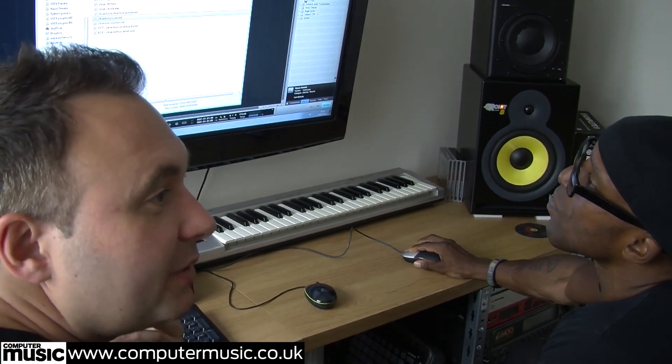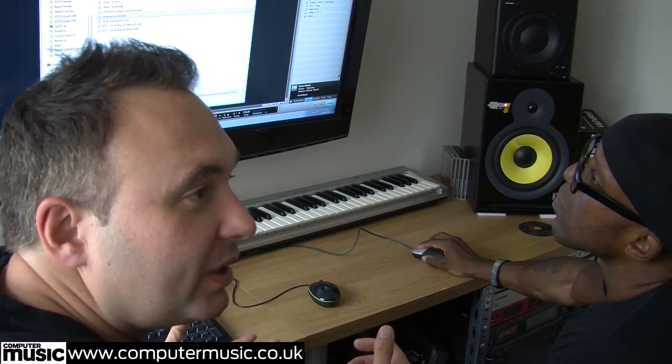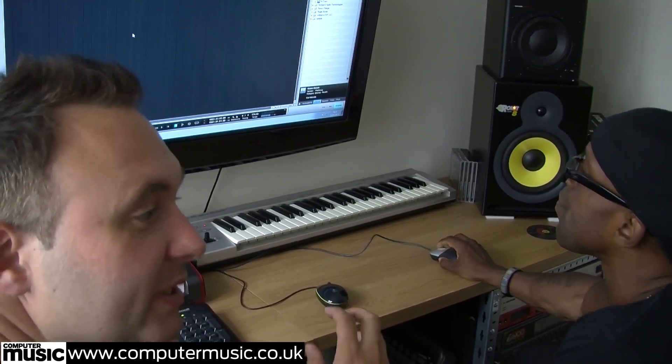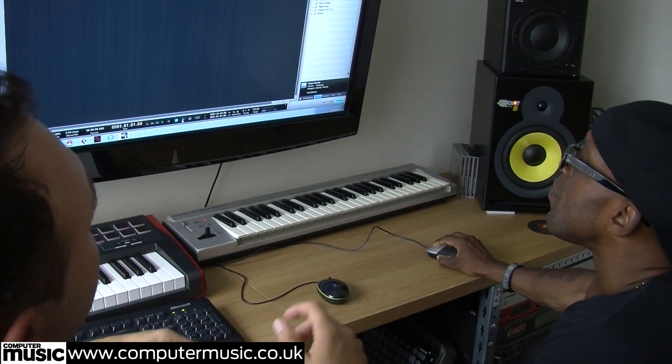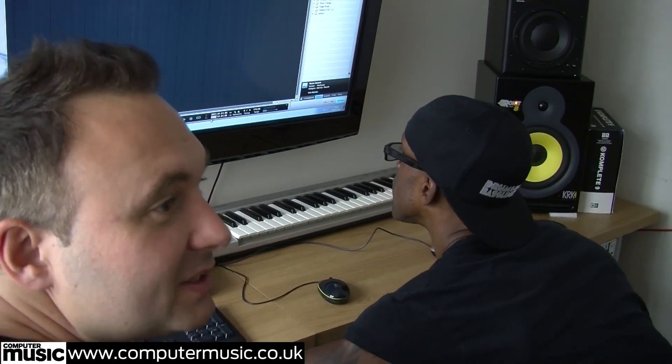What we're going to do first of all is show you how we did the break - we always start with the break, the kick and snare kind of thing. This has obviously been pre-processed, but what we're going to do is show you how we would have done it and the tricks and tips we use generally to make a drum and bass production sound nice.